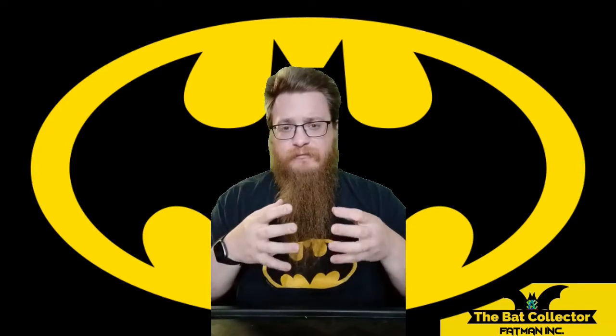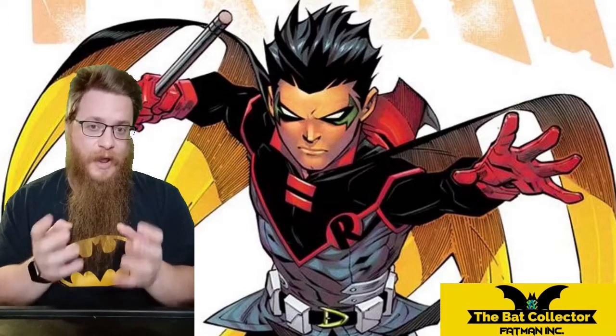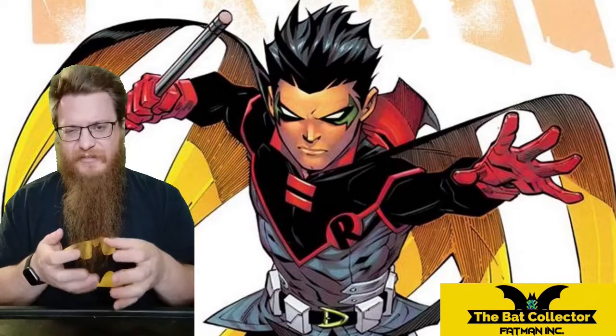Now, of all the possible first appearances of the League of Assassins or members of the League of Assassins, I have four books, but the two I'm going to feature are more important than the other two. The other two are the first cameo and full appearance of Damian Wayne — a big book, but it's more recent. And the other is a more recent one from the now-cancelled Robin series, featuring Mother's Soul — Ra's al Ghul's mother and Damian Wayne's great-grandmother.